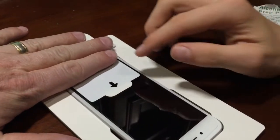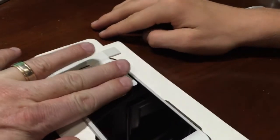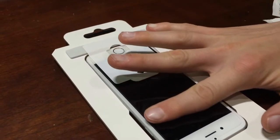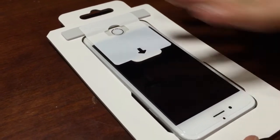You're going to use your finger starting at the top and rub it all the way down this direction. Really nice to have that holder so it gets placed exactly where you want it.